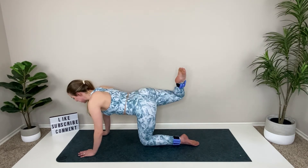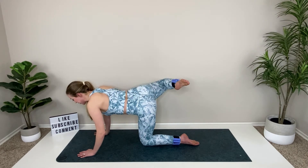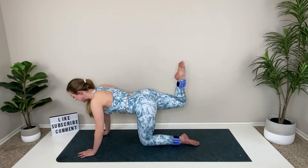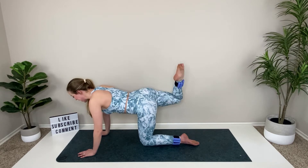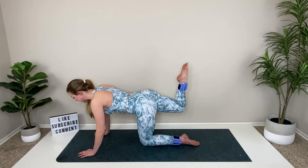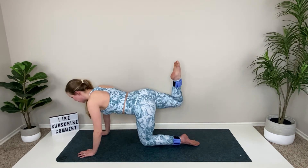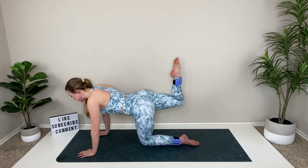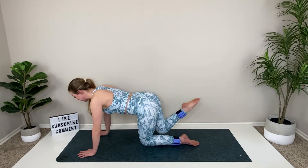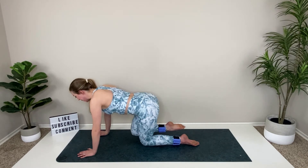It's not quite a full fire hydrant kick out to the side, but you're close. Squeeze and back, squeeze and back. It is normal for your standing leg to start to feel this. Four, three, two. Level off your hips and drop that knee down.